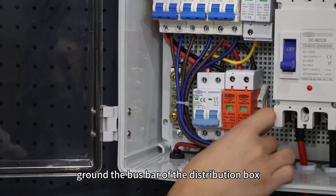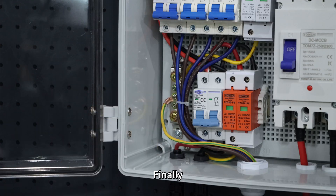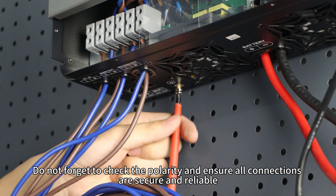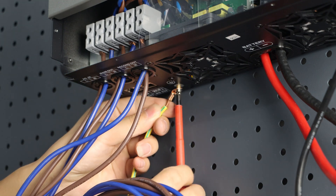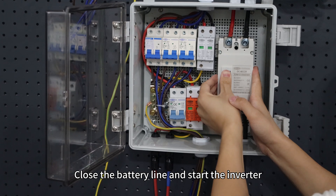It's recommended to connect loads requiring uninterrupted power to the second output line for stable and reliable operation. Next, ground the bus bar of the distribution box. Finally, ground the inverter separately. Do not forget to check the polarity and ensure all connections are secured and reliable. After verification, replace the terminal cover and close the battery line to start the inverter.